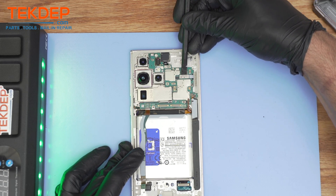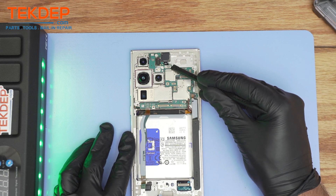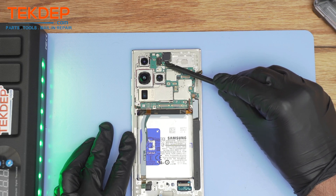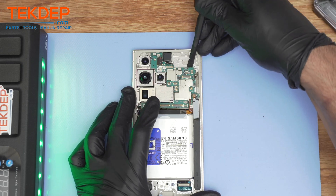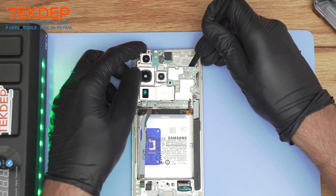And the top connection of the board coming from the LCD, as well as the front camera. The front camera is also transferable, so in order for the logic to recognize the front camera, it has to be the same one for the S23 Ultra.